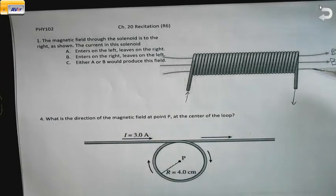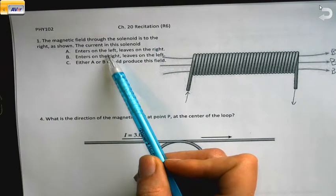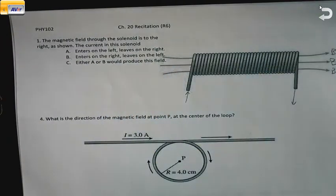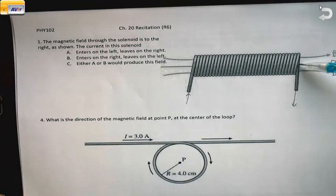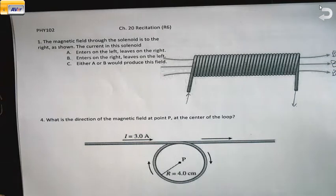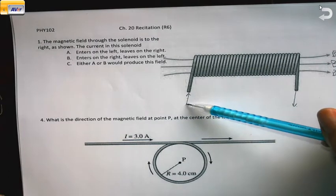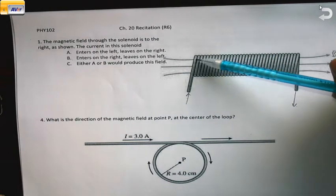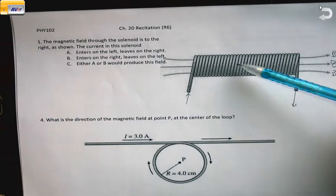I have a solenoid shown here and we want to figure out how the current is. Let's look at part A — what does it mean to enter on the left and leave on the right? So this is a coil of wire where you can see over here in the back the coil is coming out, and in the front the coil is coming forward. Entering on the left means that in the front of the loop the current is going up, and that's going to be an important part of remembering this.